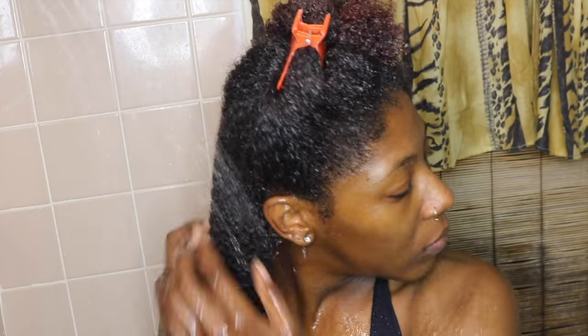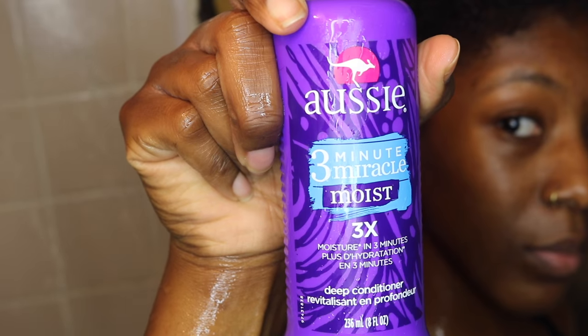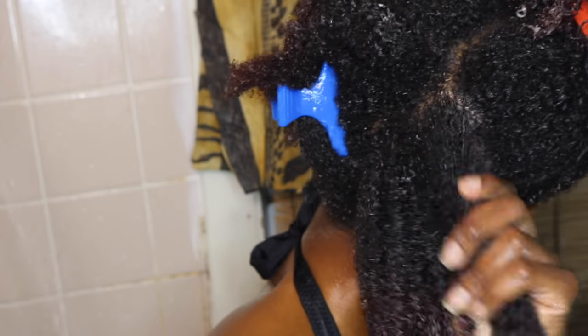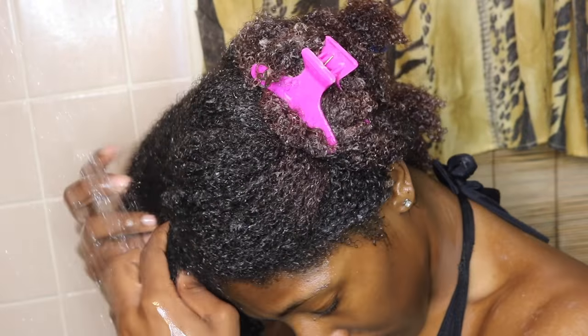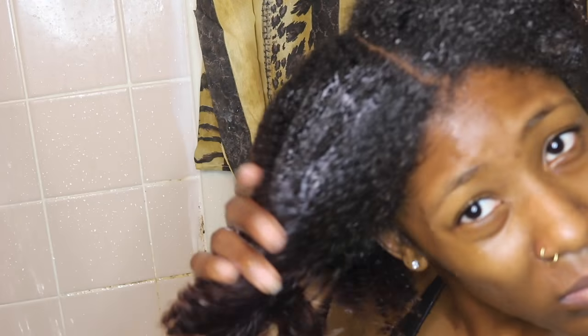It's on to phase three, which is rinsing out that co-wash. A lot of people were confused about whether I rinse out the conditioner after applying it — yes, you definitely rinse it out. Now you're going to go in with your deep conditioner. I use Aussie Moist 3-Minute Miracle Deep Conditioner. This stuff works like a charm — I swear by it, it's definitely a staple product. It's so easy to detangle in the shower because you already detangled during your co-wash. Go ahead and rinse out the co-wash on every section, then apply your conditioner and deep condition your hair.